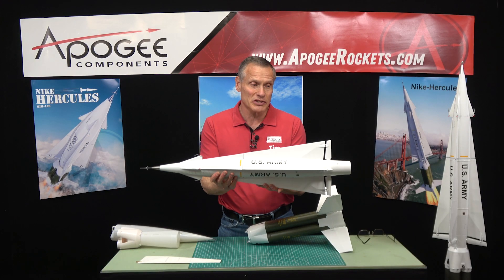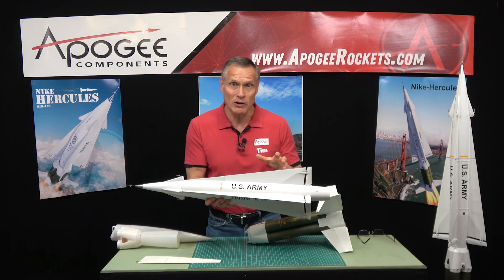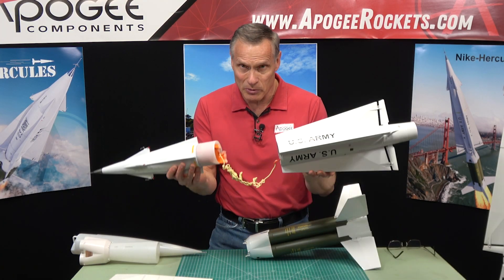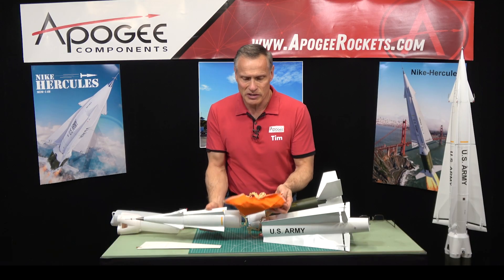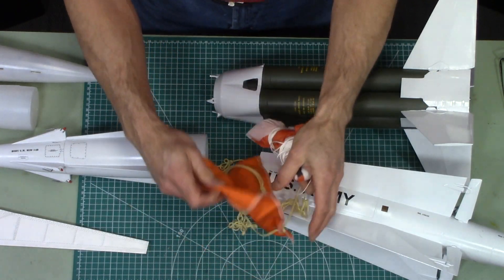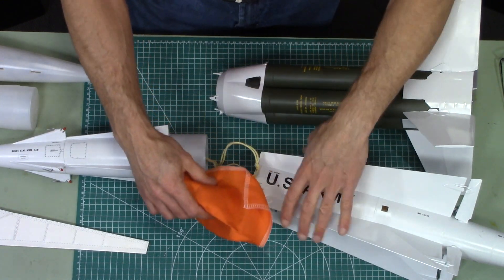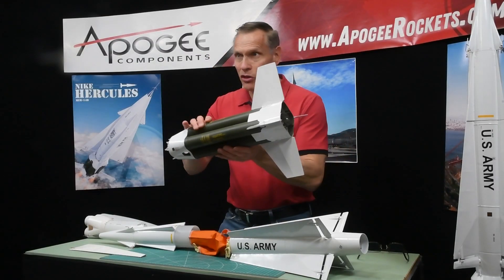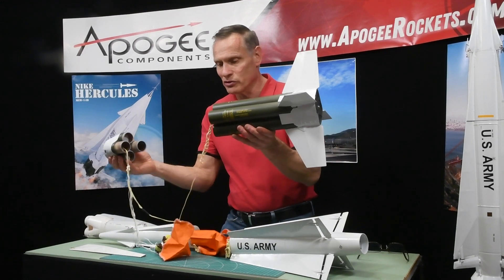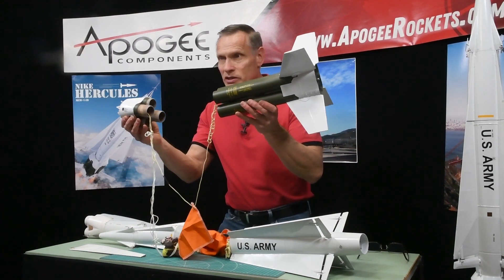It also has a lot of surface detail with many injection-molded parts. Inside the upper stage, we have a 36-inch nylon cloth parachute, and you also get a heat shield to protect that parachute. The booster stage comes down separately with a 24-inch parachute and its own heat shield.